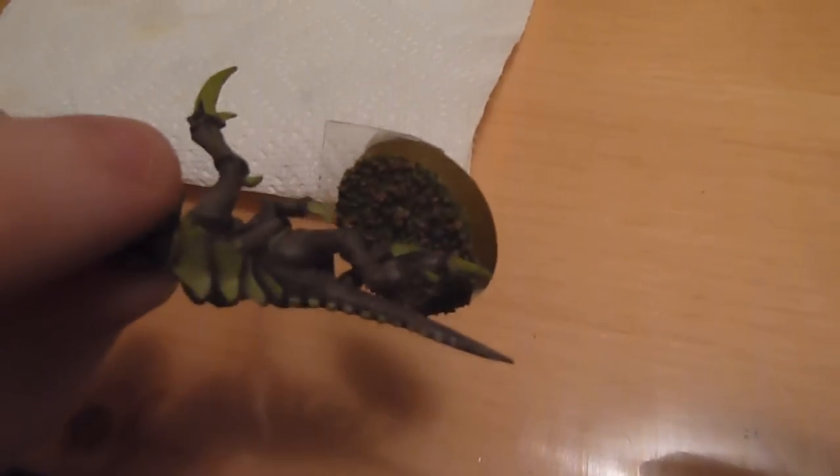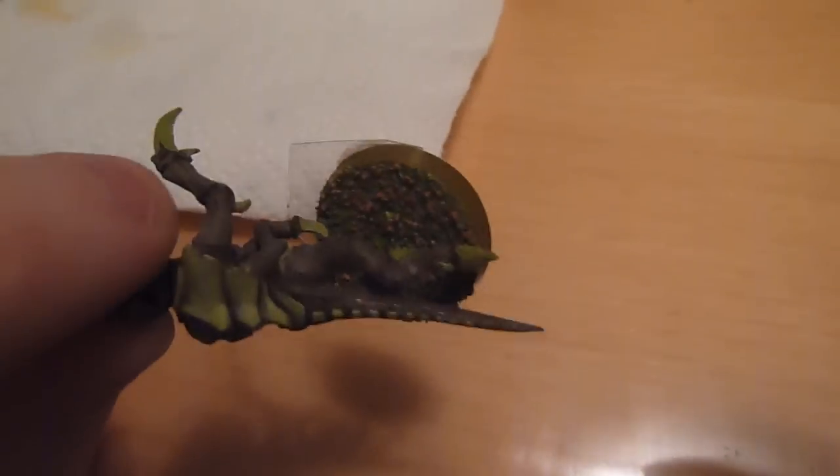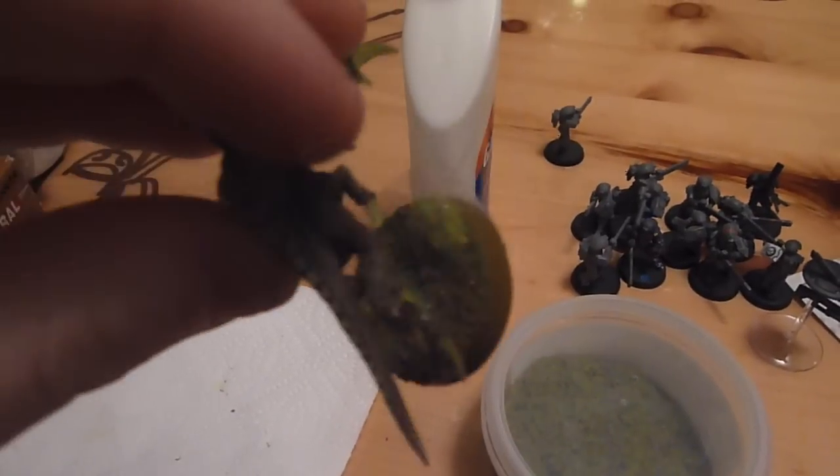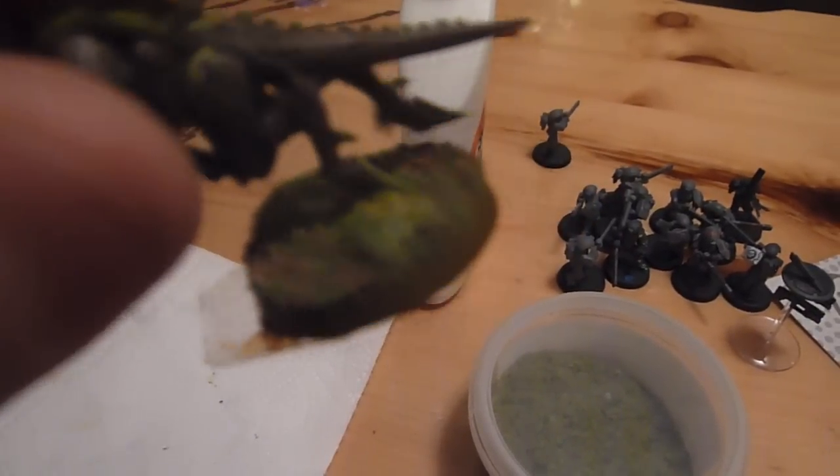Next we have some flocking — you can see there's some brown in there, I mixed in some sand — and you just paint a pretty decent layer of white Elmer's glue onto it and dip it into that bucket. And next I just finish it off with some static grass: just put a few little dabs of white glue, and that's about it. When it dries it looks really nice.